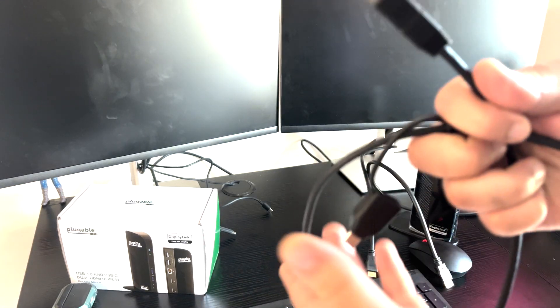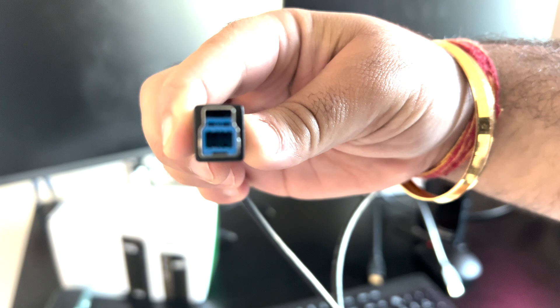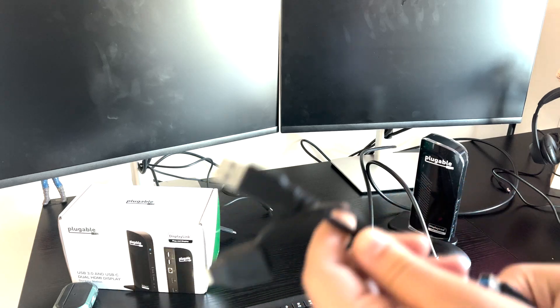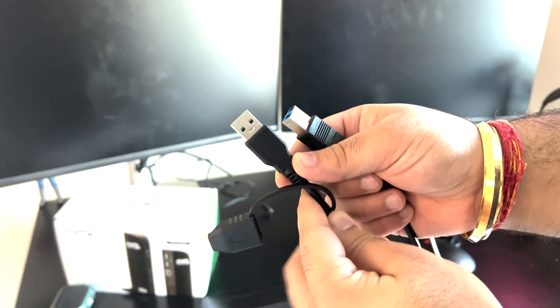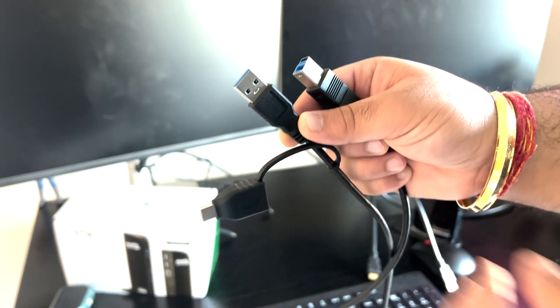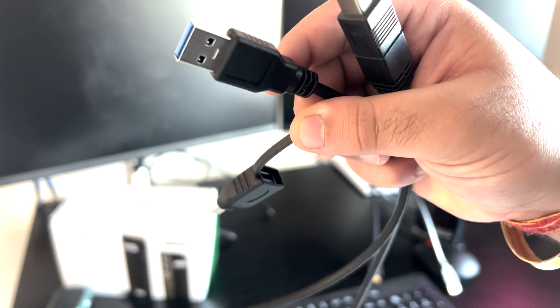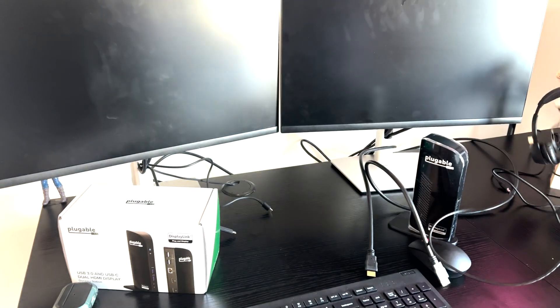Now I have this host cable — it's a hybrid host cable. You can see it's USB Type-B, like a printer cable, and it has two ends: one is USB-A and the other is USB-C. I don't have a USB-C Thunderbolt, so I will use the USB-A end.